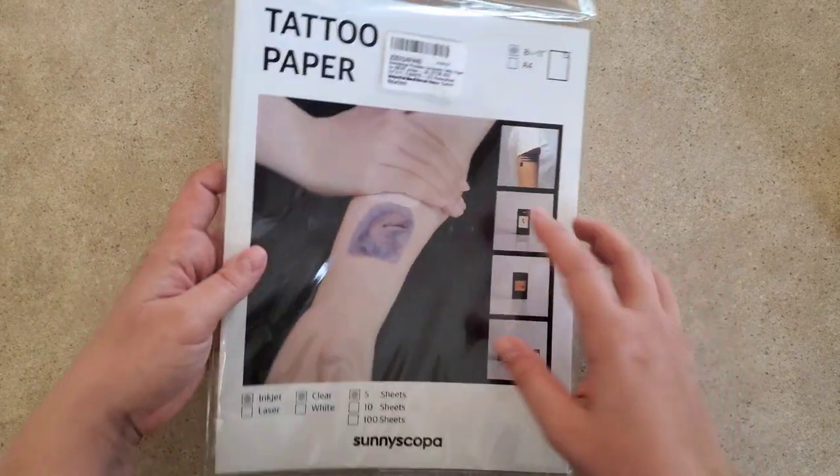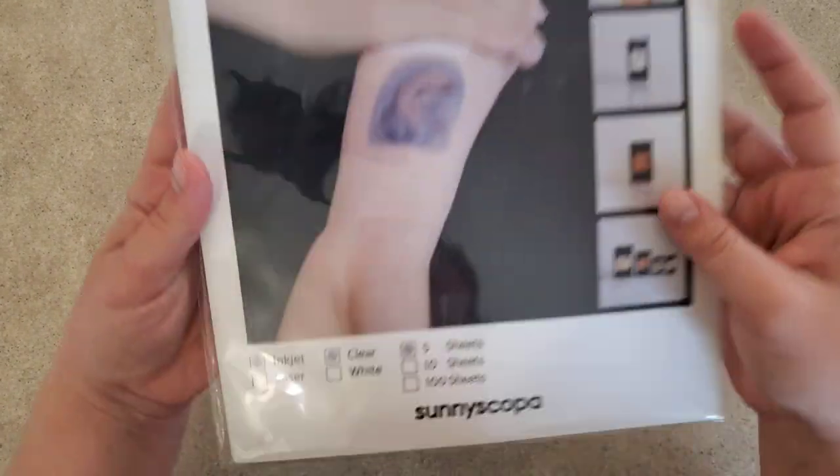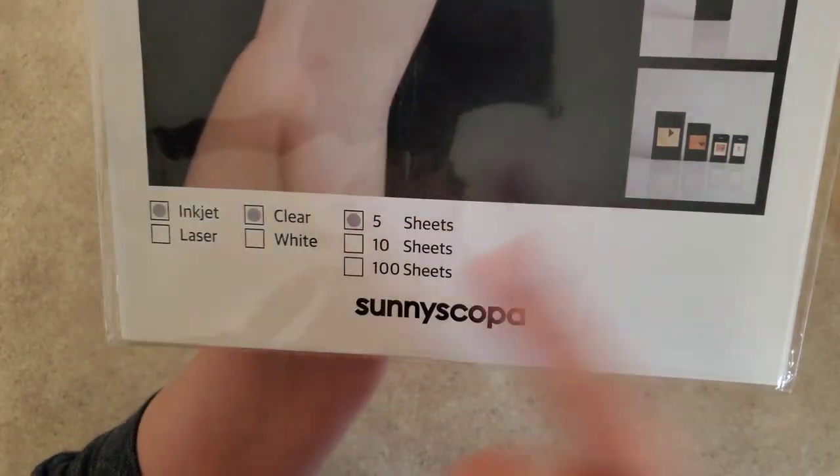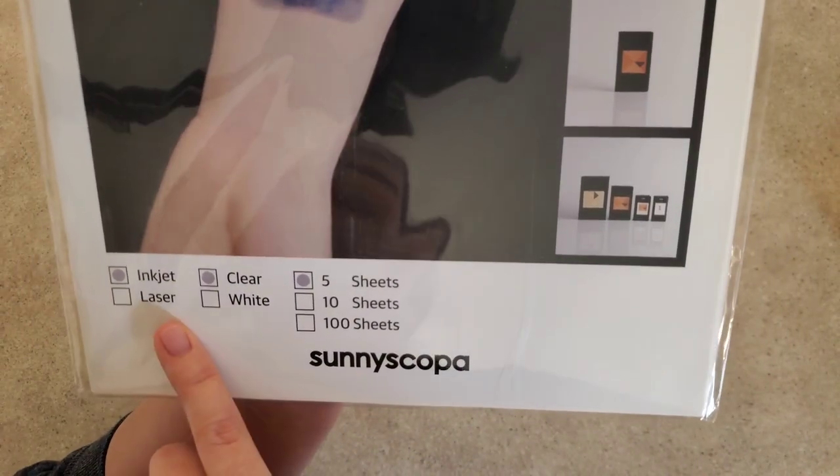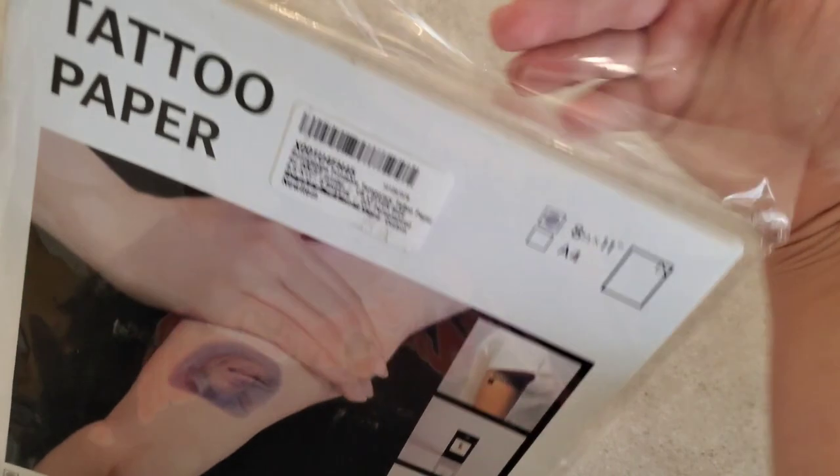I'm using this Sunny Scopa brand of tattoo paper. They have different kinds — inkjet or laser. Make sure that you check your printer and check that you're getting the right kind.